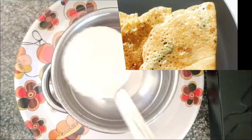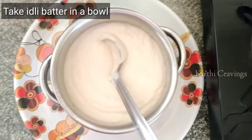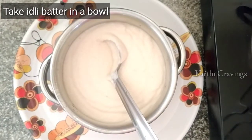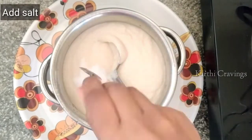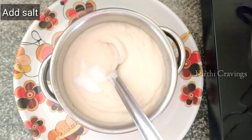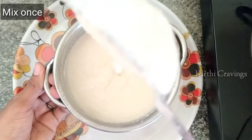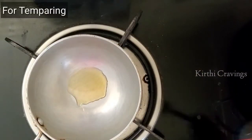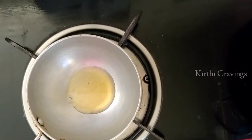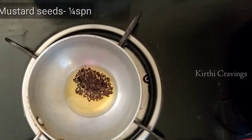In the middle, add the idli in the bowl and add the idli batter. Add salt and add the idli in the bowl. Add salt and sugar — about 2 tablespoons. Add salt and pepper.